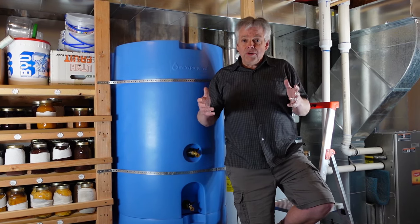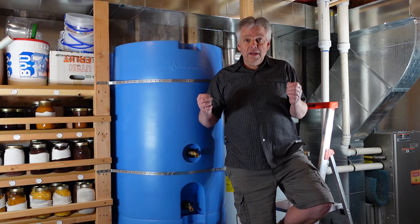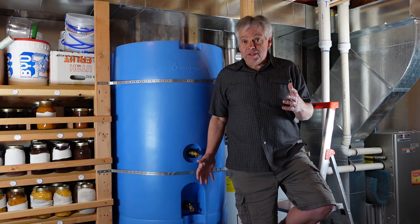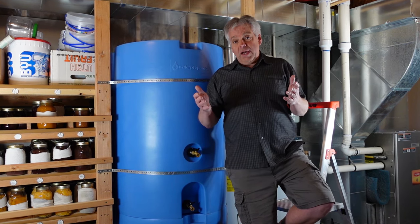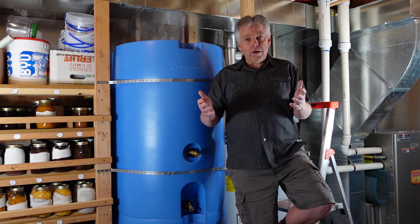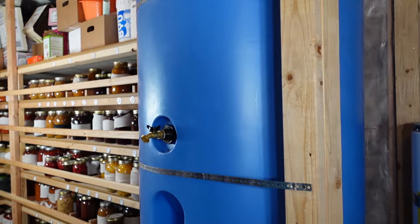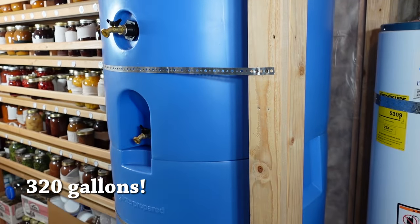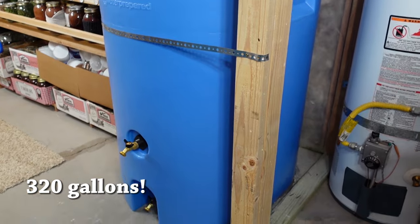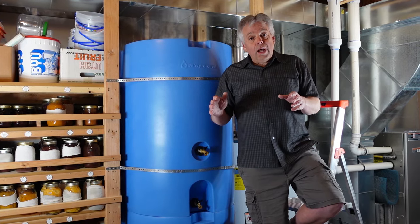Water is one of my biggest concerns — the ability to store enough water to get you through an emergency. That's why when Austin from Water Prepared contacted us about his water storage system, it got me excited. This system allows you to store a lot of water in a small space. You can see here we have 320 gallons in a space that normally would have only taken maybe one or two 55-gallon barrels. This represents an option that allows you to store a lot of water.